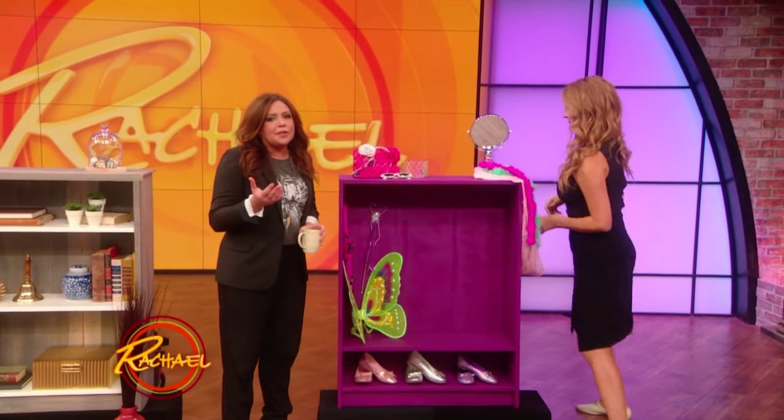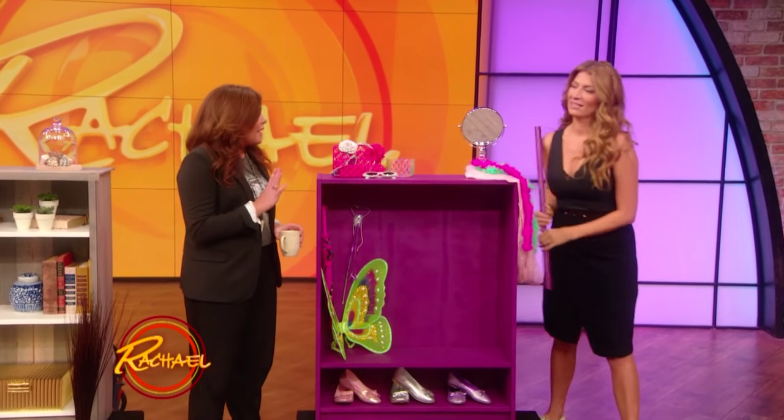This one is so clever for a child's room, I can't stand it. I loved this one, also found it online.